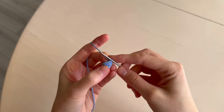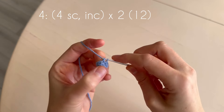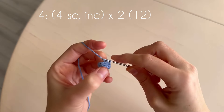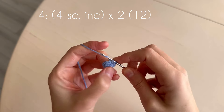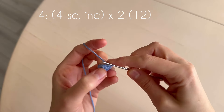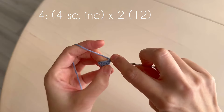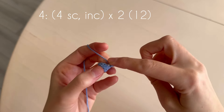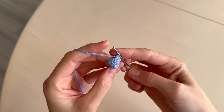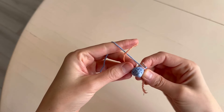In the next round we make two single crochets, then four single crochets: one, two, three, four. Four single crochets: one, two, three, four, and two single crochets: one, two. Let's mark the beginning of the round with a short thread of another color.